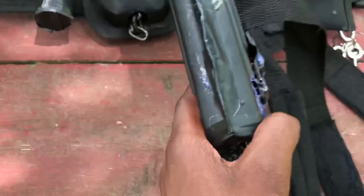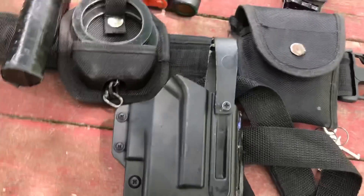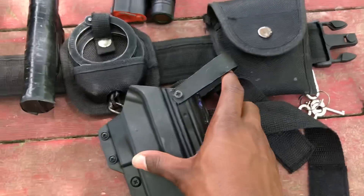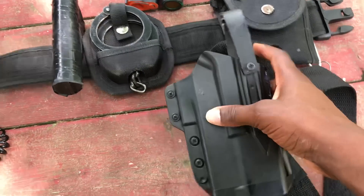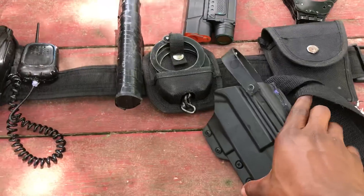I had to fix a crack right there — there was something there, so I had to put that back together. And then I just added this onto it so that the gun wouldn't fall out or anything. And that's my leg holster.